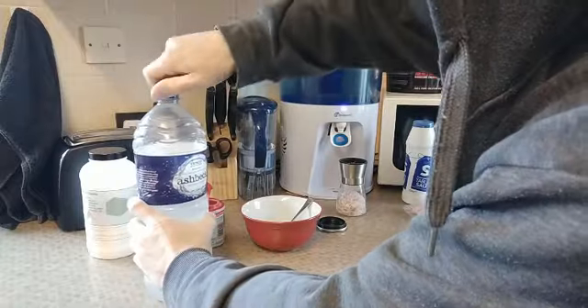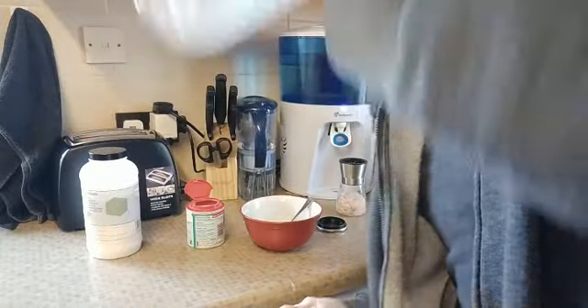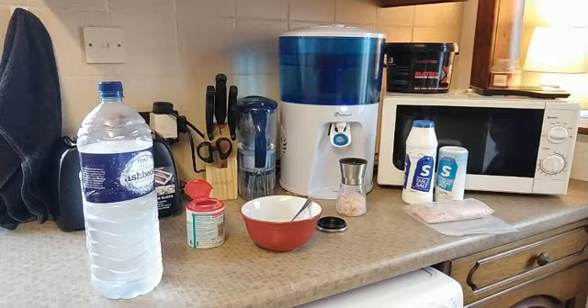Then we shake it all up — and that's it, we now have our solution. I'm just going to give it a quick taste... that's good, yeah, that does taste good.